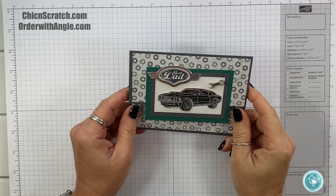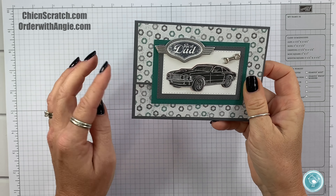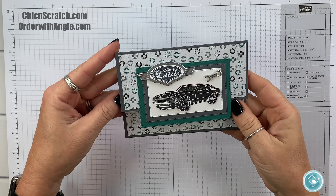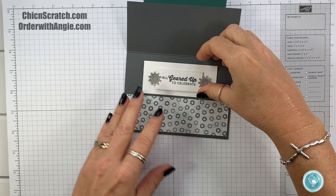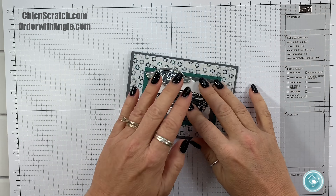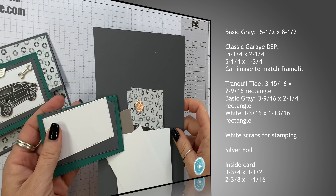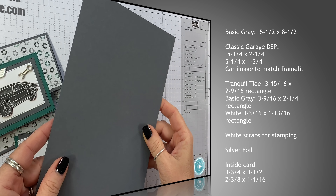Hey guys, thanks for joining me. This is Angie at Chic n Scratch. This is the card we're making today — the card I made during Coffee and a Card over on Facebook. It opens up just like this, and then you can sign it down here.